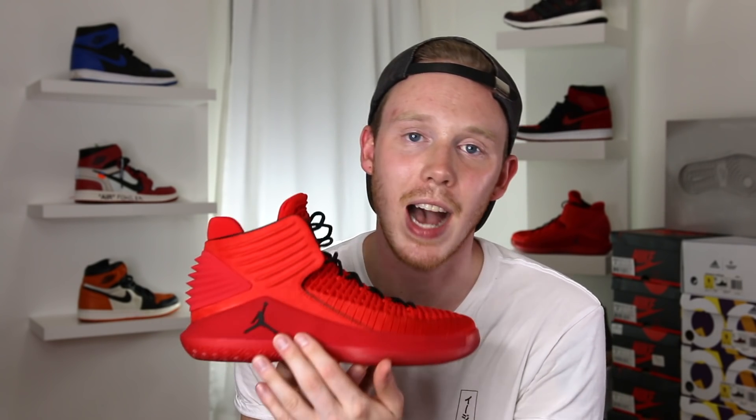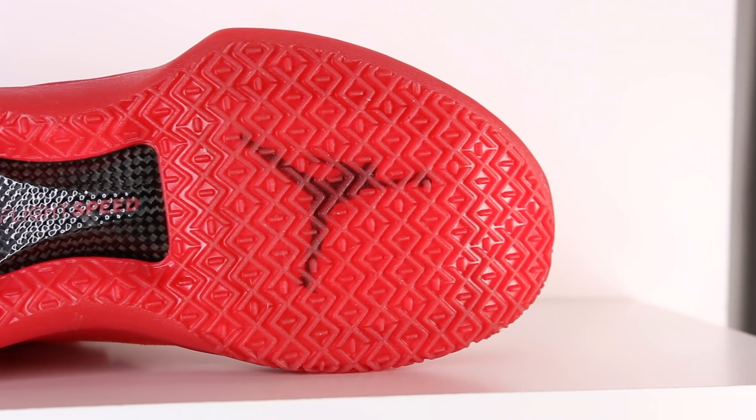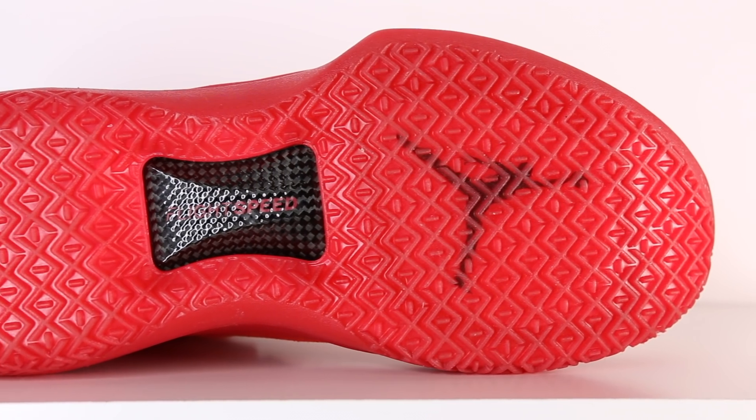Moving down the shoe, you've got this midsole that comes up pretty high on the midfoot. You've also got the Jumpman making an appearance in black. Moving to the bottom of the shoe, you've got this semi-translucent red outsole. There are zoom units in both the heel and the forefoot — I personally wasn't able to feel them just walking around, but I'm a pretty light dude, so that might change based on your weight. In the midfoot, you've got your Flight Speed panel, which is only carbon fiber in the exposed area. The traction pattern is a little odd — squares or diamond shapes with lines running through the middle. I've heard both good things and mediocre things about it, so I really have to try it out for myself.